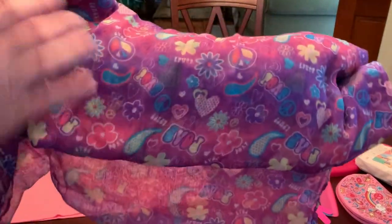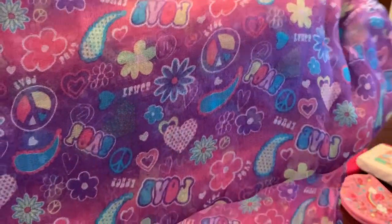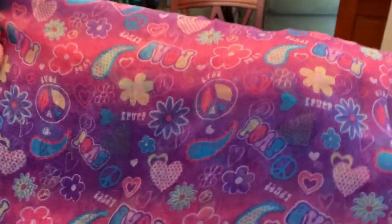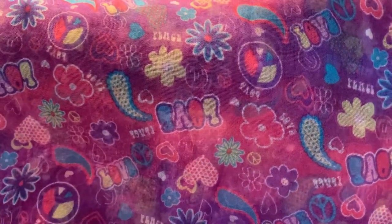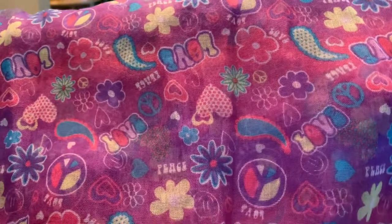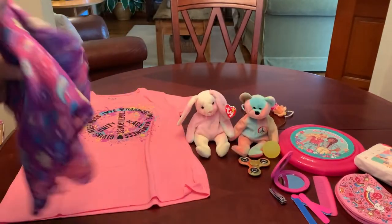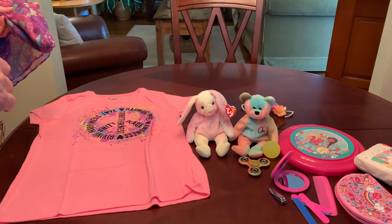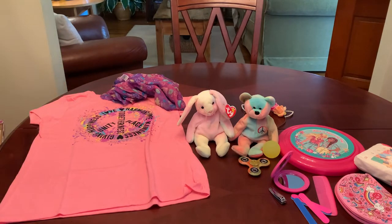I got this scarf at the Dollar Tree quite some time ago and it's been sitting in my stash waiting for the perfect shoebox — and I think this is it. It has peace signs and flowers, paisleys and hearts, the words love and peace on it. It's in purple and pink with splashes of turquoise, which matches the peace sign on her shirt, so I thought it went great with it.